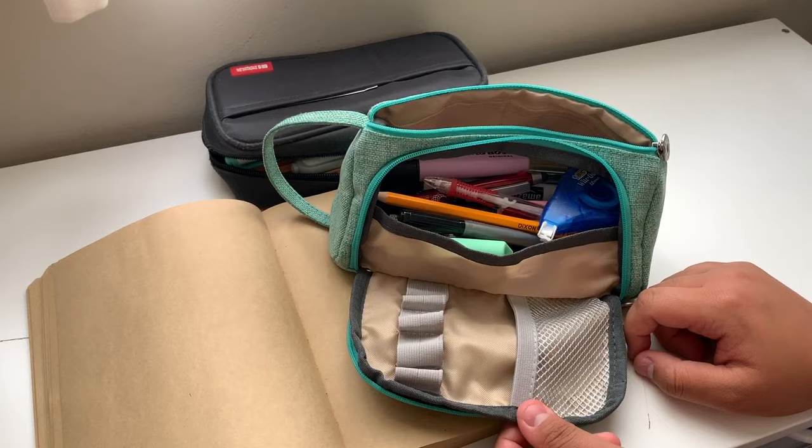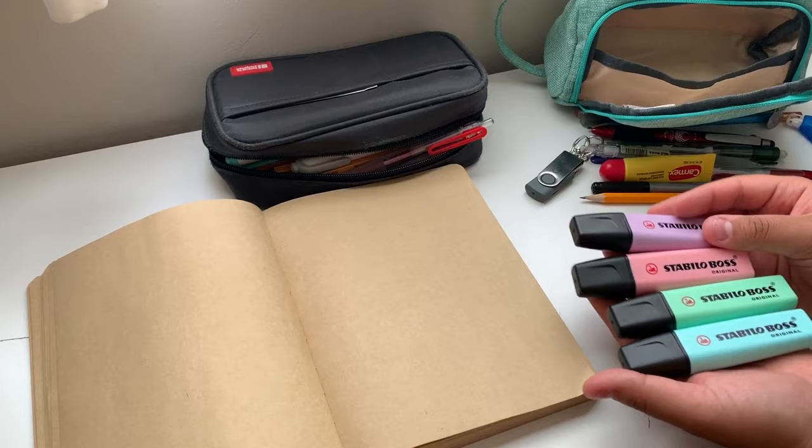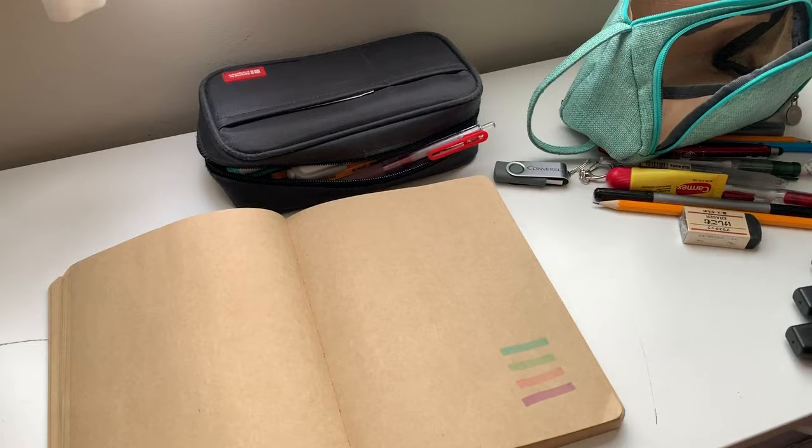I'm just going to dump everything out and reorganize it. One thing I'm worried about when it comes to highlighters is how much they bleed through. The Stabilo Boss highlighters do bleed through regular white lined paper. Let's go ahead and put these at the bottom of the pencil pouch.